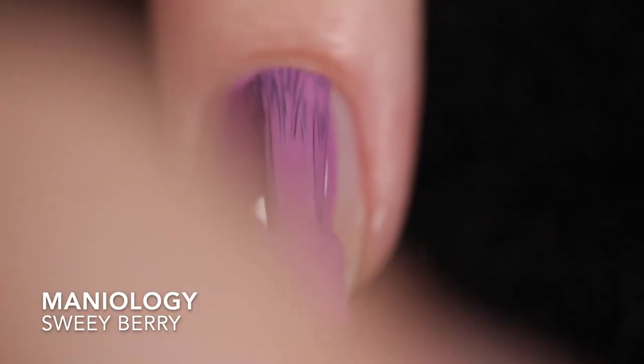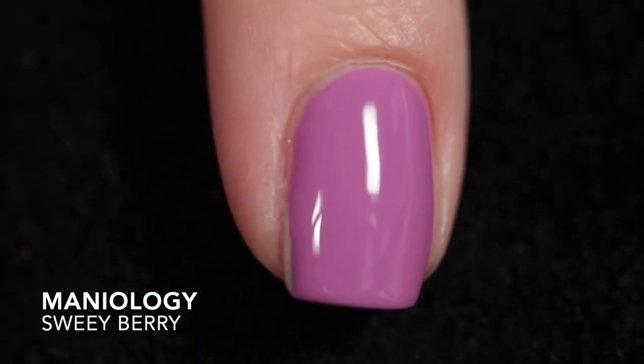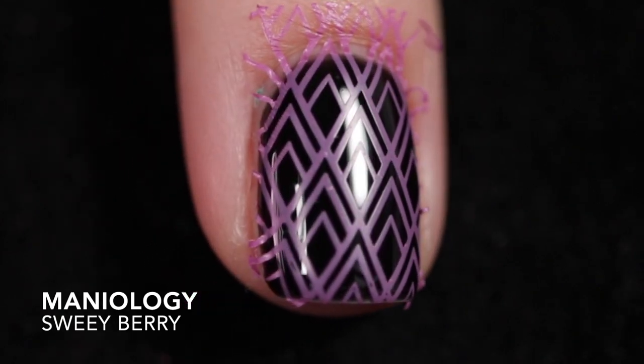The last one in the first stocking stuffers trio is Sweet Berry, which is described as a dusty purple stamping polish. I got this one opaque in one coat on its own. It's not as vibrant over black, but it looks gorgeous over white. Again, it does need top coat for shine because it dries down dull, and removal was easy.